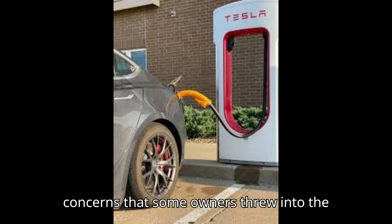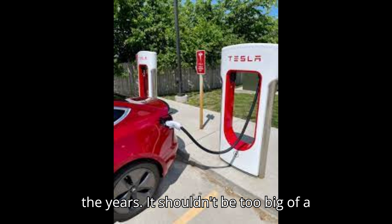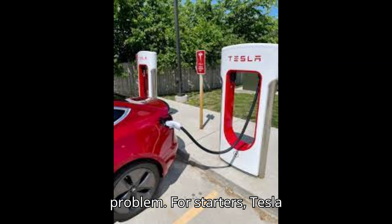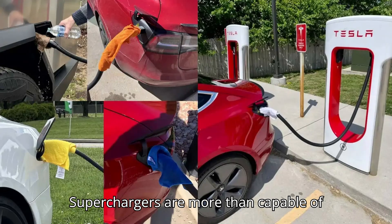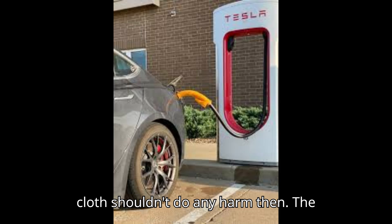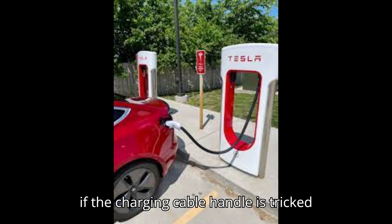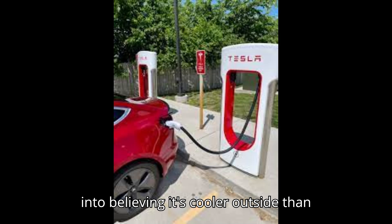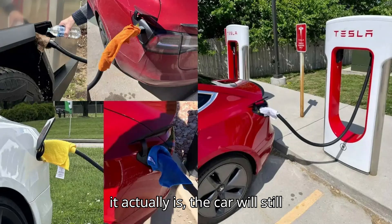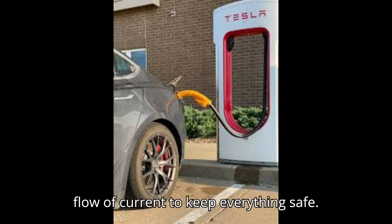As for the safety concerns that some owners raised in online discussions over the years, it shouldn't be too big of a problem. Tesla's superchargers are more than capable of working safely when it rains, so a damp cloth shouldn't do any harm. The cars themselves can also monitor the temperature of the charging pins, so even if the charging cable handle is tricked into believing it's cooler outside than it actually is, the car will still instruct the dispenser to slow down the flow of current to keep everything safe.